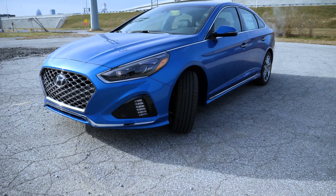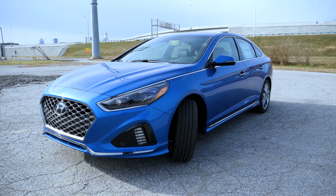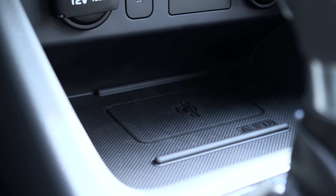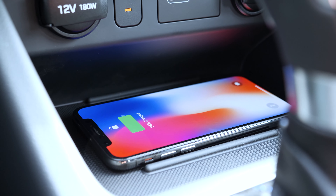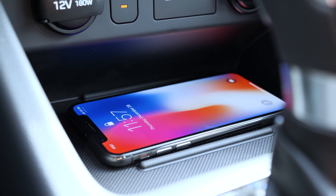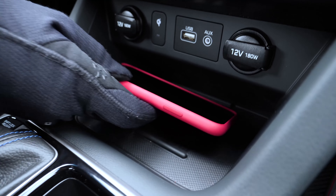In this video, we'll be taking a more detailed look at the wireless charging pad available on the 2018 Hyundai Sonata. Located underneath the center console in the cockpit of the 2018 Hyundai Sonata, you'll find a small pad. This pad can be used to wirelessly charge compatible mobile devices that use Qi technology, including devices equipped with Qi compatible wireless charging cases.